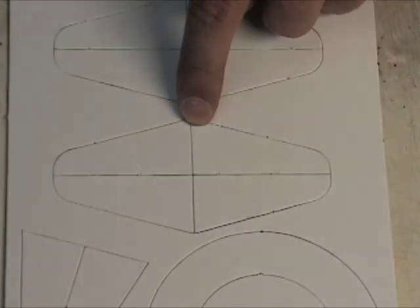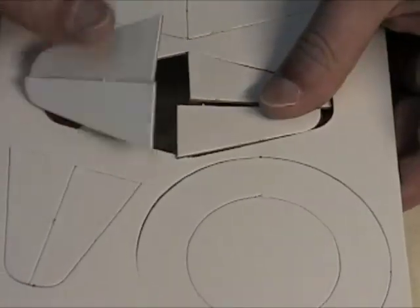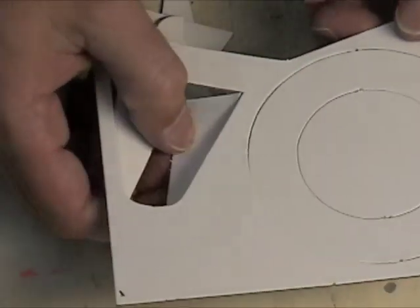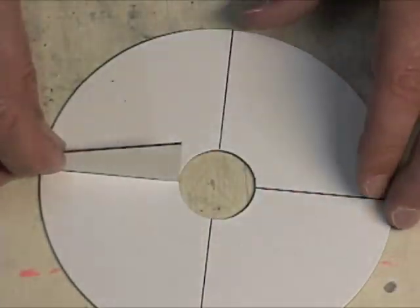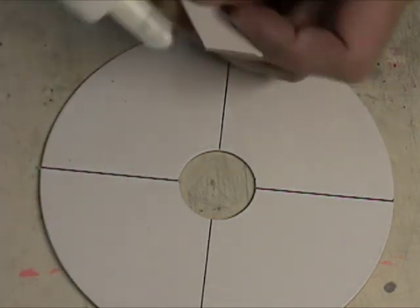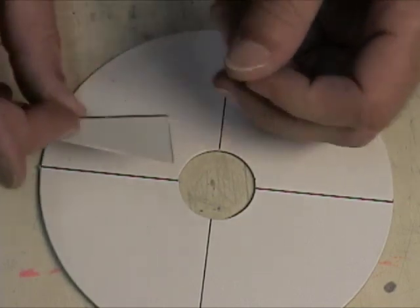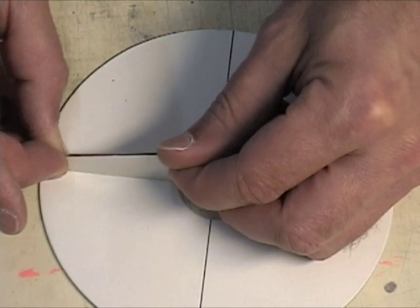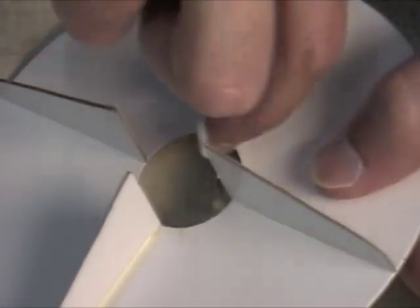These strange looking pieces on the other die cut sheet are gussets. These are glued to the ring like this. We will use ordinary wood glue to attach them to the rings. After the initial glue has dried, go ahead and add a fillet along each of the roots of the gussets.